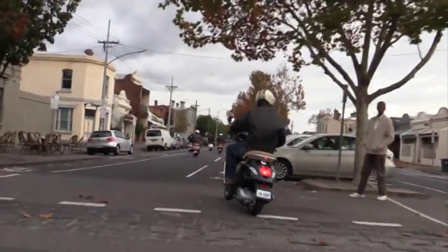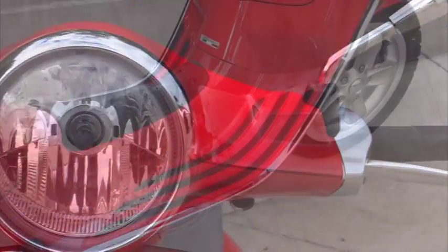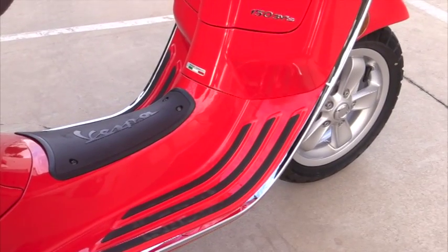Buyers will get a much nicer machine than the LX150 that the Primavera replaces. It's much smoother, the quality of finish is better, and it's even easier to get your feet on the ground thanks to the tapered footwells.